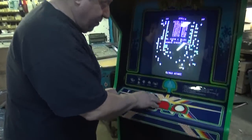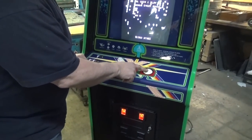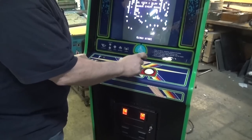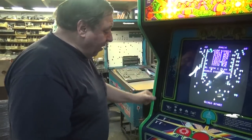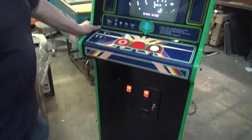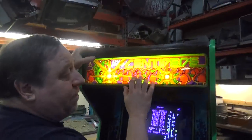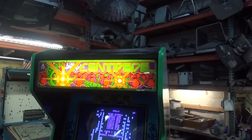Of course we put a new button on the fire button. We rebuilt the trackball with new rollers and oiled it so it's beautiful. Doesn't the green T-molding look better than the black? Yes it does. T-molding.com. His glass marquee was still in good shape, but we had to repaint the corner because it was a little ugly — it was peeling.